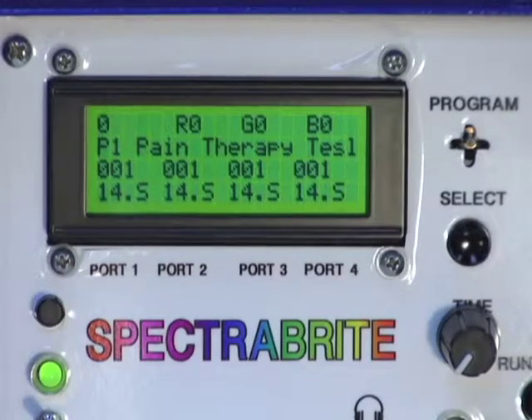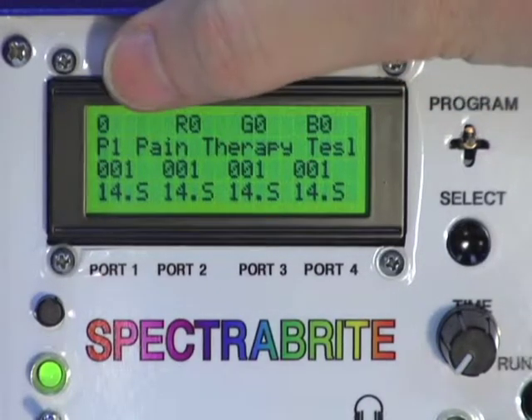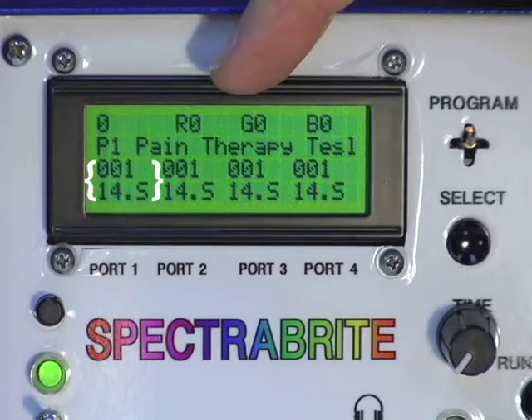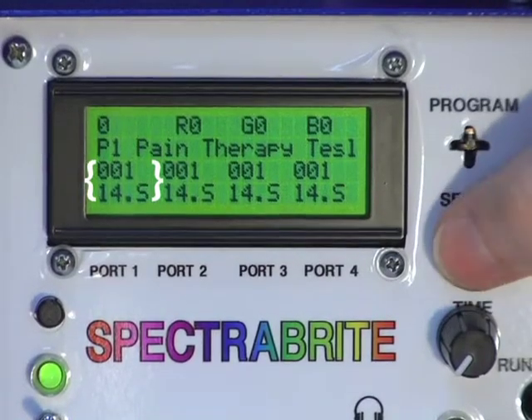So let's say you have one person who has a painful knee, and you want to treat that. So we're on port number one, program number one. It's going to run for 14 minutes, and we're going to select that for port number one.